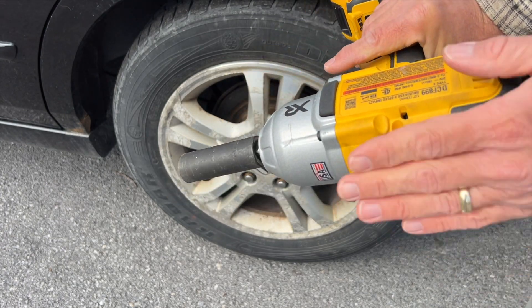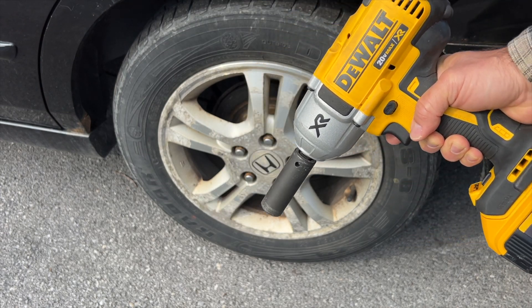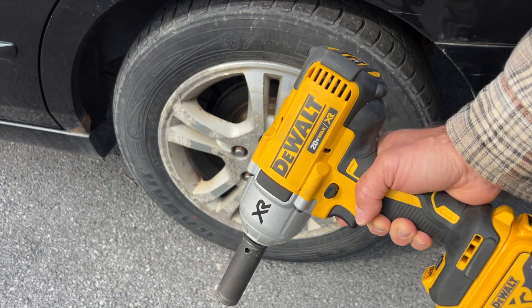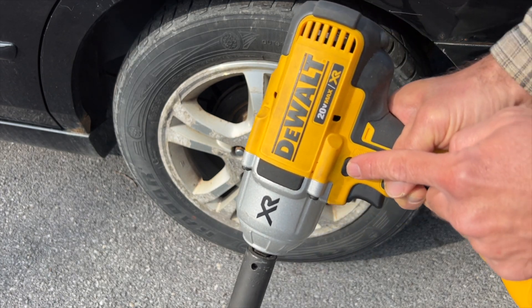This half-inch drive is what allows you to get a lot more torque. This is much bigger than a typical drill driver, and it has 700 foot-pounds of max torque and 1,200 foot-pounds of max breakaway torque. This is the forward and reverse button right here.